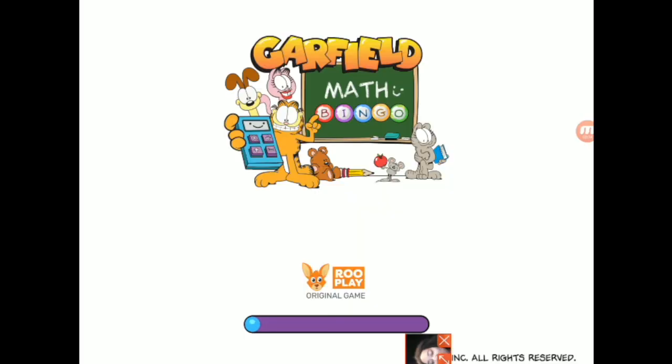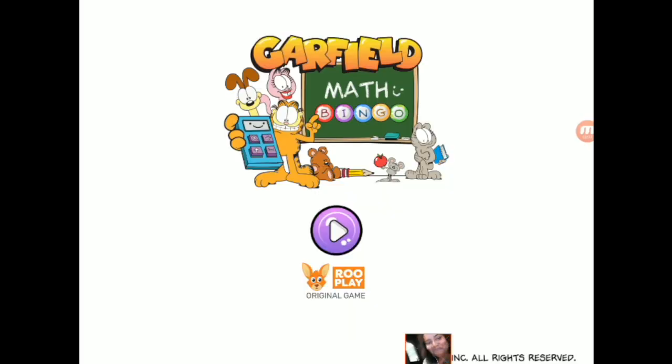You have access to all of these games and more for just $3.99 per month. You can try RuPlay for free. You can download it right now — the link is in the description below. It is only $3.99 per month to have access to all of these different games that you know are safe and parent-approved and tested.